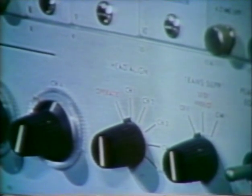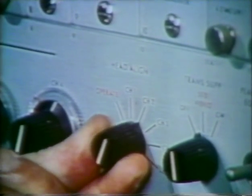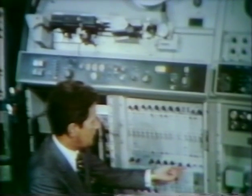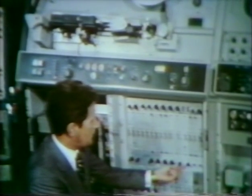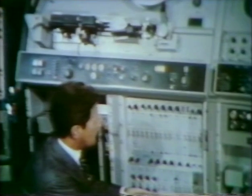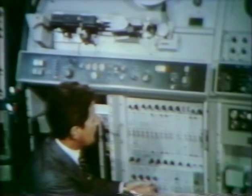When channel one is satisfactorily adjusted, move the head-align switch to channel two and repeat the procedure with head two, and continue with channels three and four. All channels should have approximately the same response when the sweeping procedure is complete. It is desirable that this procedure be carried out on a daily basis. It must always be done before attempting to optimize the video head.